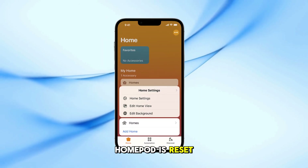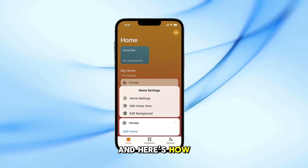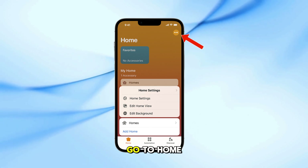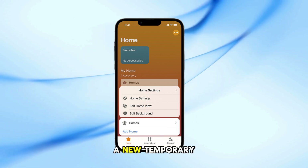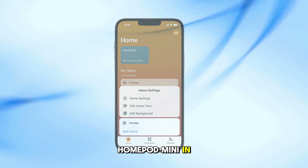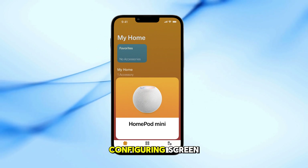Now that the HomePod is reset, let's set up a temporary home in the Home app. Open the Home app on your iPhone. Tap the three dots in the top right corner. Go to Home Settings, then tap Homes. Tap Add Home and follow the steps to create a new temporary home. Once your temporary home is created, set up your HomePod mini in this new home like you normally would.